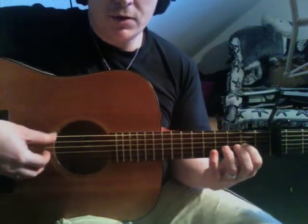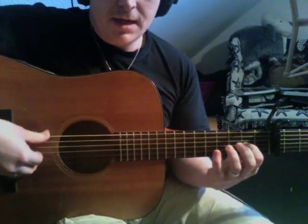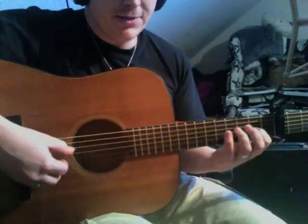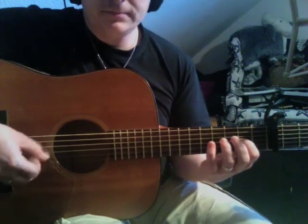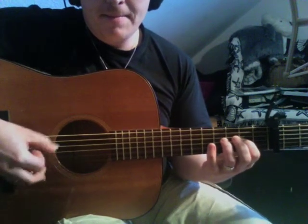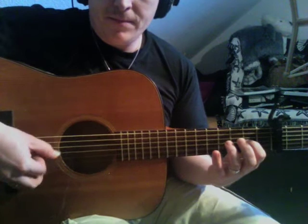It's also important that you put in the D note only on very special occasions to give it an extra boost, an extra emphasis. What you can also do is to hammer on.